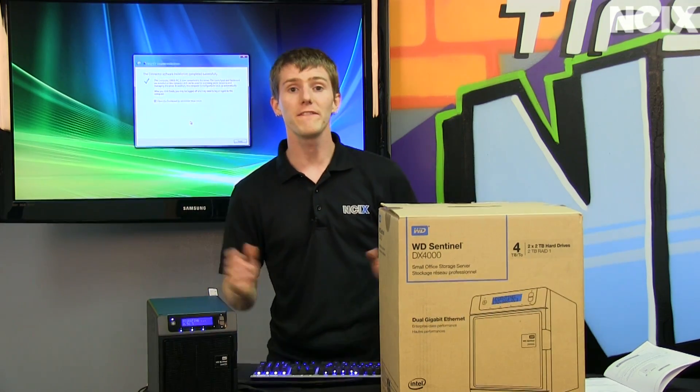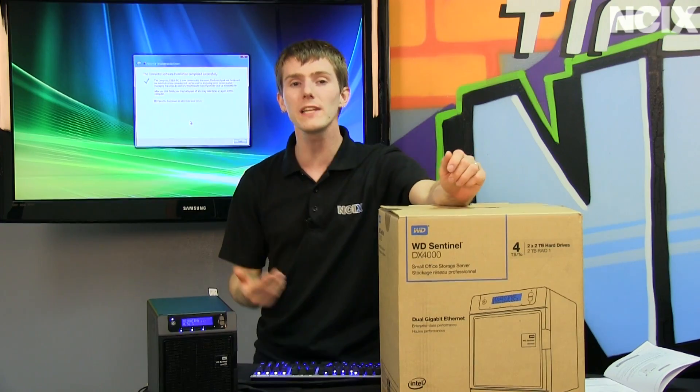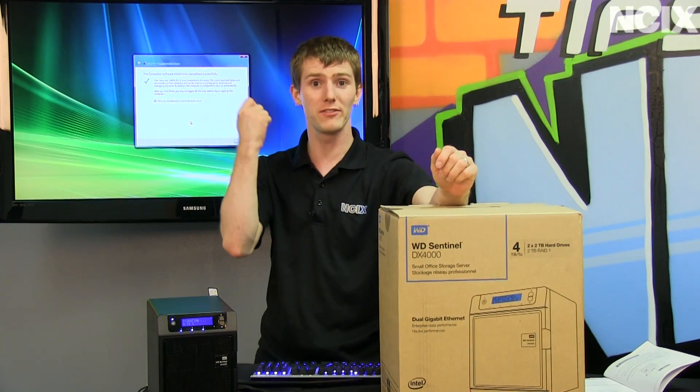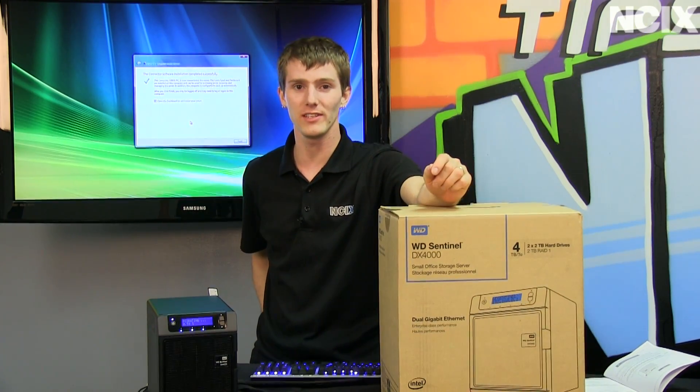Welcome to NCIX Tech Tips. If you or anyone you know has a small business where your data needs really aren't being met by carrying around thumb drives in your pocket, then it's time to have a look at the WD Sentinel.